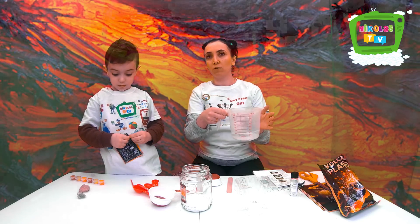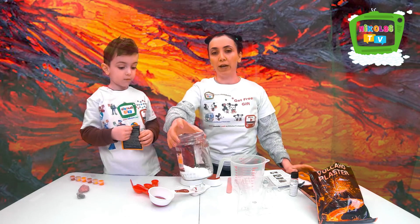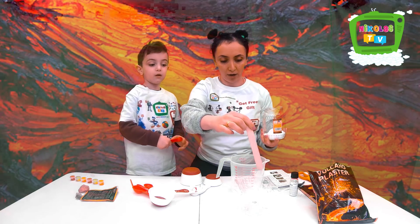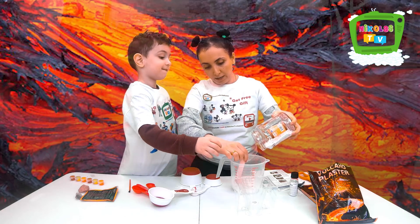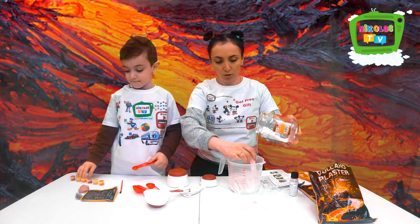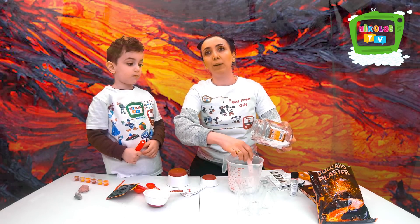So we need five and a half ounces of water — you have it in the instructions — and we need this plaster. What we have to do is gradually put this into the water and stir it until it's thick but still pourable, because we have to pour it in here. It dissolves pretty quickly, so make sure that you watch it. It's not a quick process — it's not like five minutes, you have to wait.